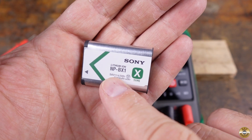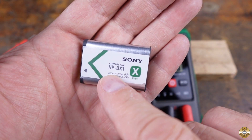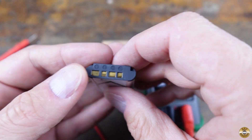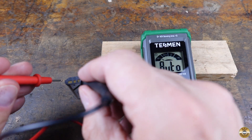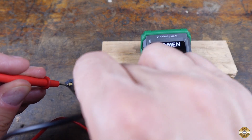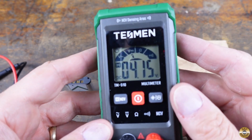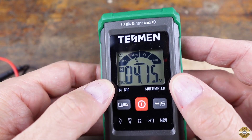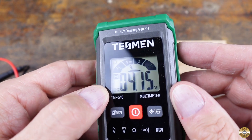This is the battery to my camera. It says 3.6 volts on it, and it's got a plus and minus. I'll hit hold — 4.15 volts DC. You can also tell from the dial up here that it's pointing at DC voltage.